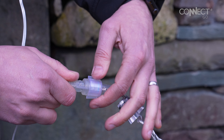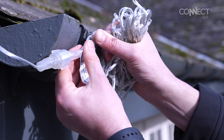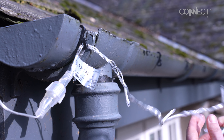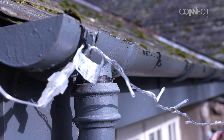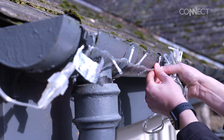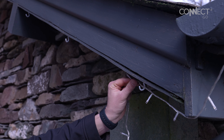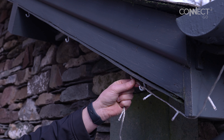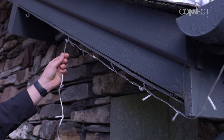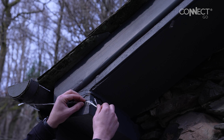Now begin to feed your string lights cable into the gutter hooks, keeping the cable firm from hook to hook for a neat appearance. If using cup hooks, we advise a single loop around the first hook, continuing the process as you install. Command hooks require a slight push for the cable to clip in.